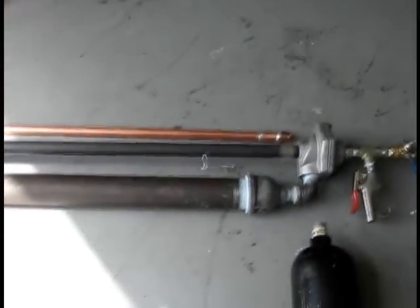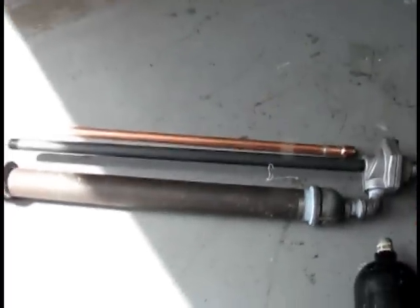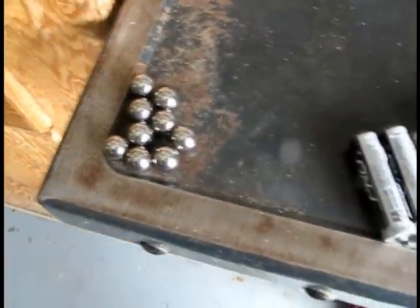Two barrels: one is plastic PVC sprinkler - that's the one that fits AA batteries - and then the copper one which is a little bit longer, that's good for launching just about everything else. Here's what we've got for ammo today: half inch BBs and AA batteries. We'll go ahead and load it up.